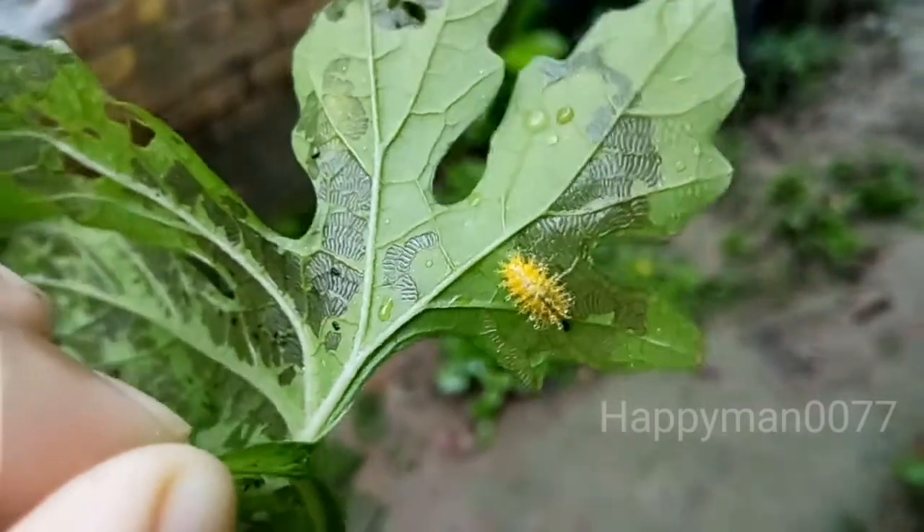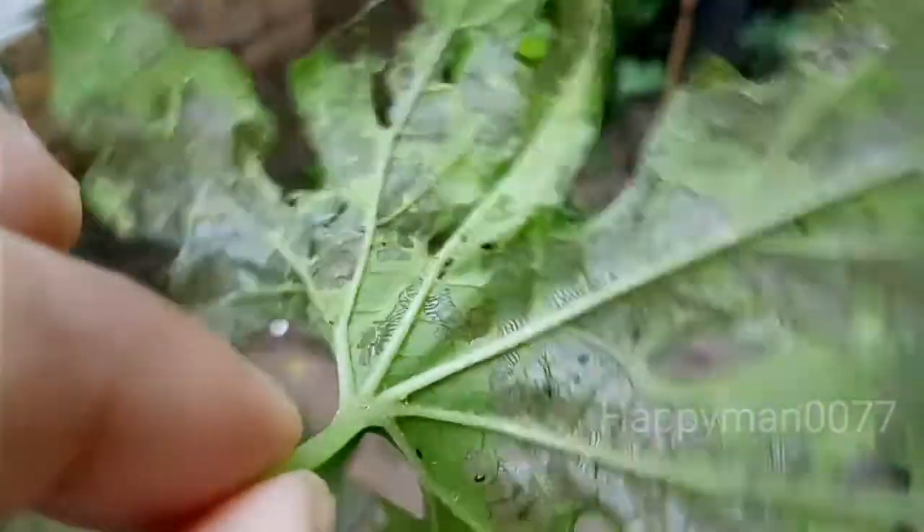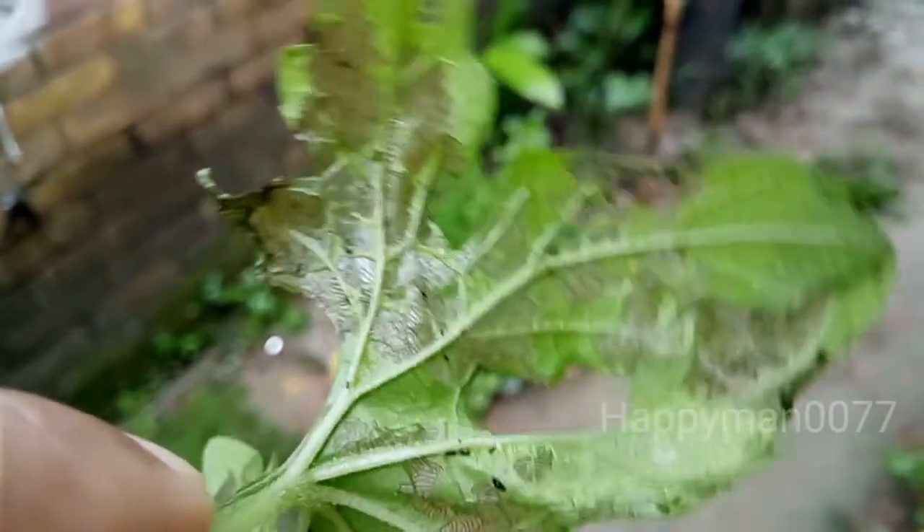This is a Mexican bean beetle larva and its scientific name is Epilachna varivestis. The larva stage of this beetle can cause lots of damage to both the leaves and stem of the plant.